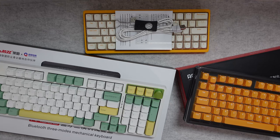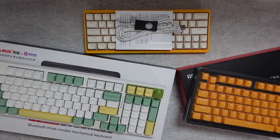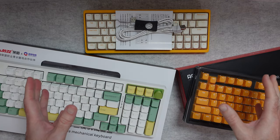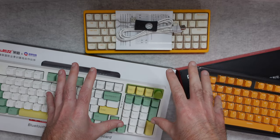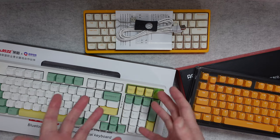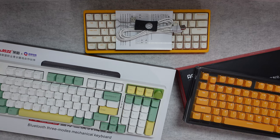Hello internet world, welcome to a new video. In today's video I've got some really cool keyboard related products from Ajazz. They were very kindly sent in free of charge, no money's changed hands, they haven't asked me to say anything in particular. I just want to share with you my experience with these awesome products. Without further ado, let's get on with the reviews.